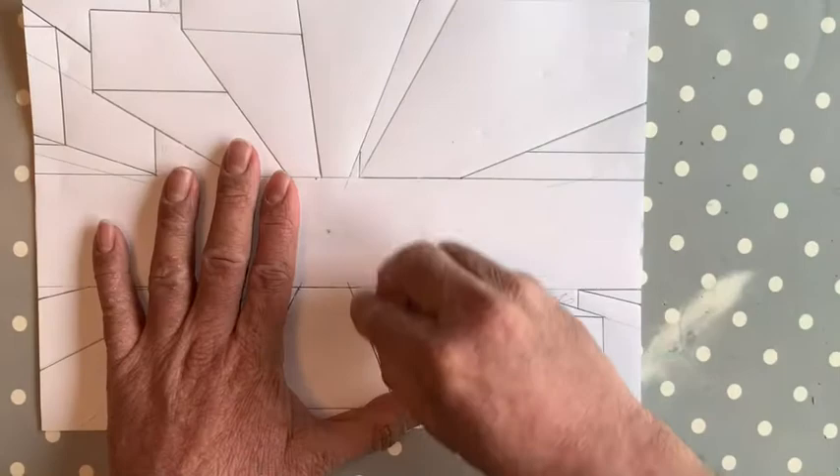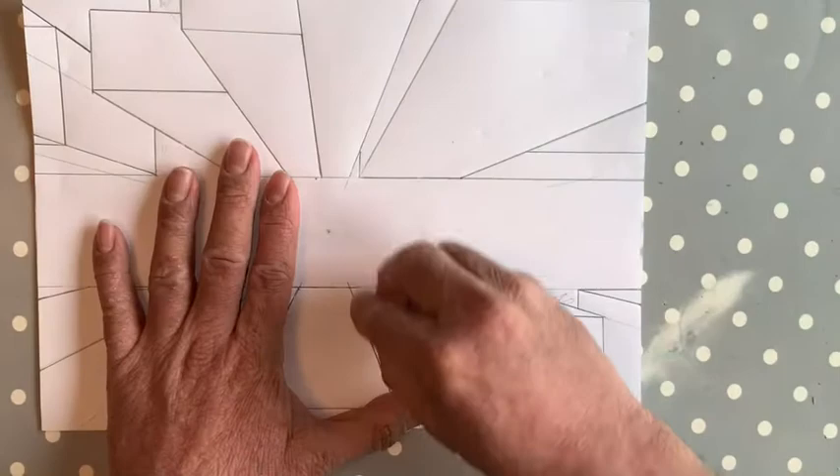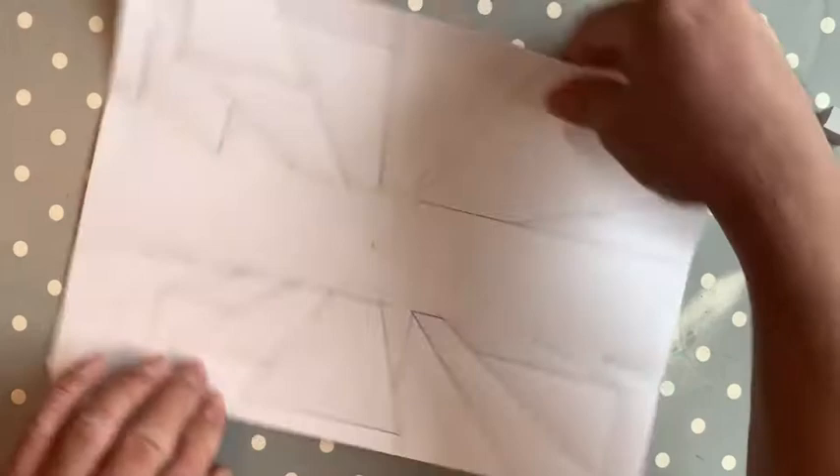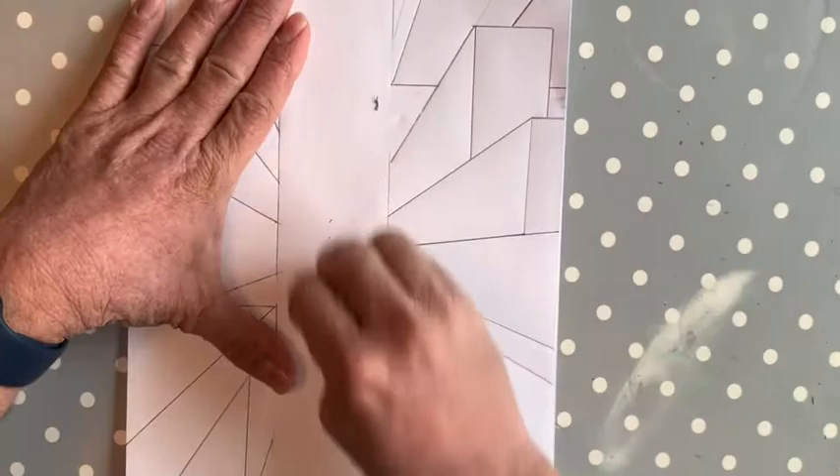Now you might be thinking: why have I bothered to do it looking down from the sky? That's because we're going to add something in the middle. Remember I said we're going to leave a big space for a reason — here is the reason. What you need to do is turn your page this way up to do this next part. We're going to add something here with our pencil again.